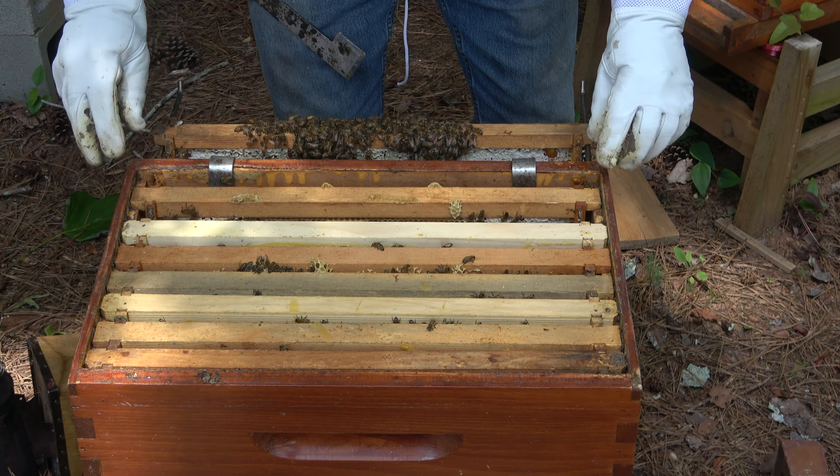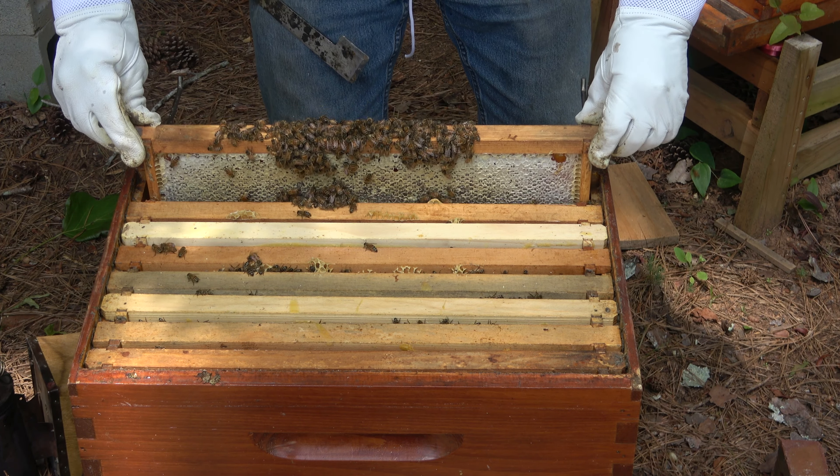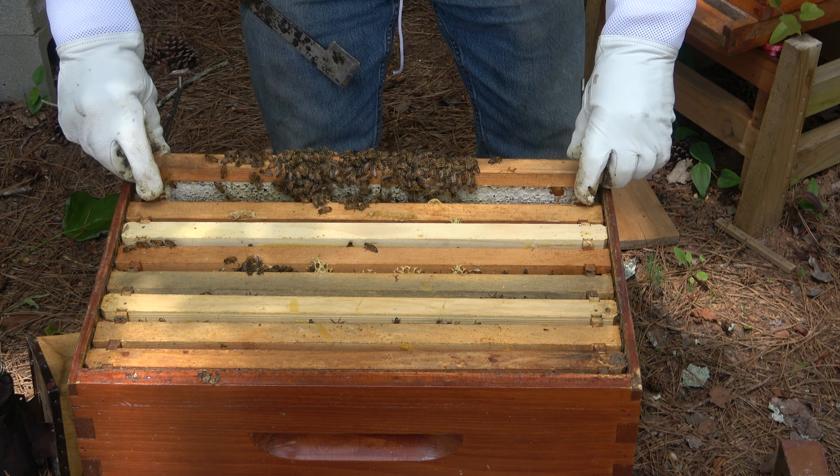I hear you — you want me out, I get it. What's going on down at the bottom? Today we are not going to find out. I do know that this hive is not ready for harvest.